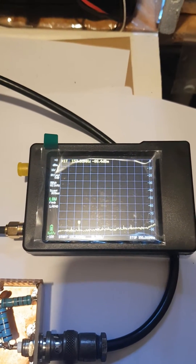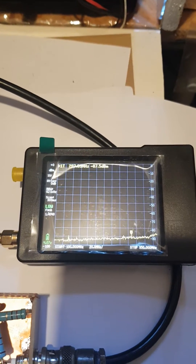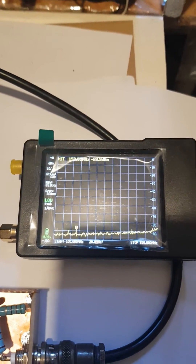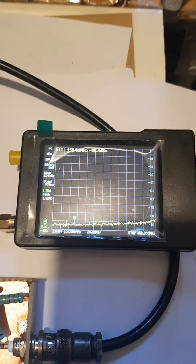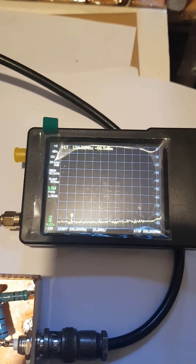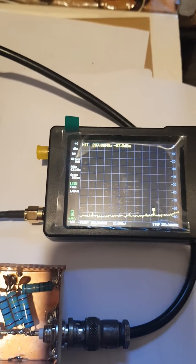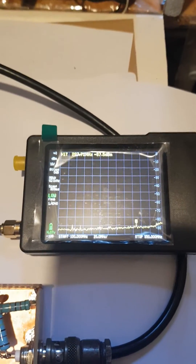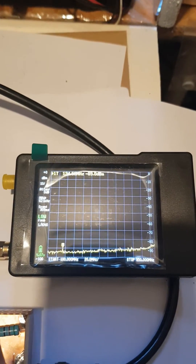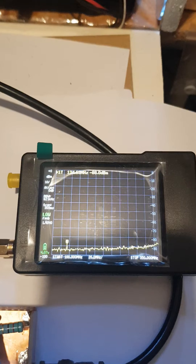If you have a TinySA, by now you would have known that you cannot connect it directly to a transmitter. The TinySA website recommends a 30dB attenuator in series with the transmitter output. But here's an alternative — it's much cheaper and you gain some experience building it as well.